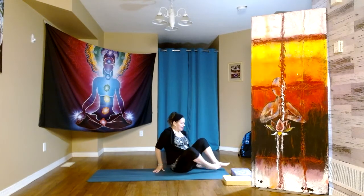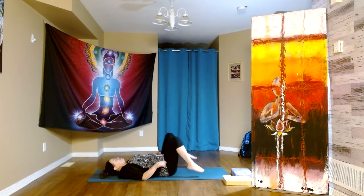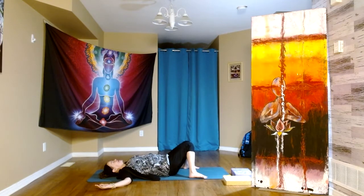Let's begin on our backs. Feet to the outer edges, knees falling inward. Cactus arms — that's where we have the elbows bent at a 90 degree angle. Palms are up towards the sky. We come to the breath.